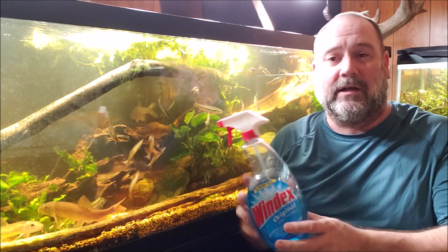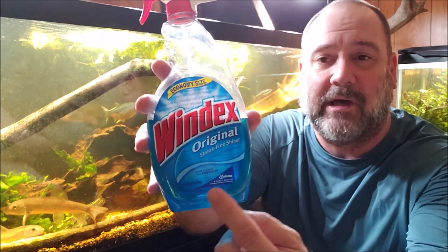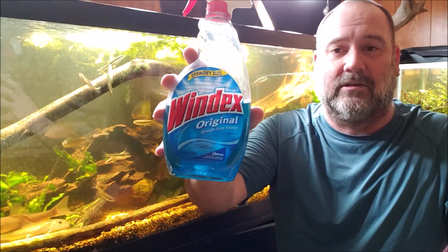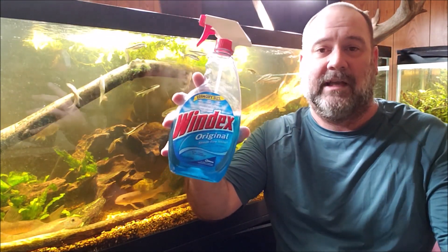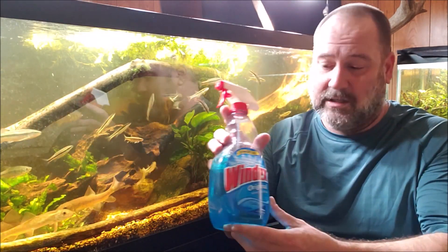The other argument I always got was the ammonia, which never occurred to me that people would be worried about ammonia. Now, this is what I use to clean my aquariums. I've used it for years. If you look very carefully on the bottom, it says right there 'with ammonia D.' This is the regular original Windex professional formula. I don't know what the labels look like nowadays — this is an older bottle, I just use the refills. But this is the ammonia D regular version that I always use.